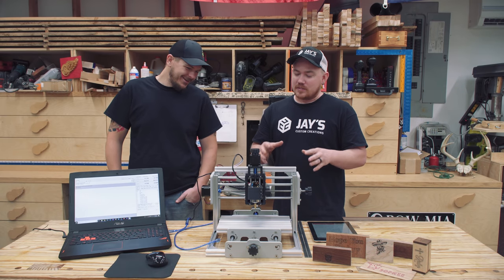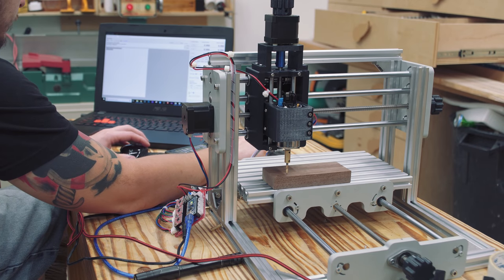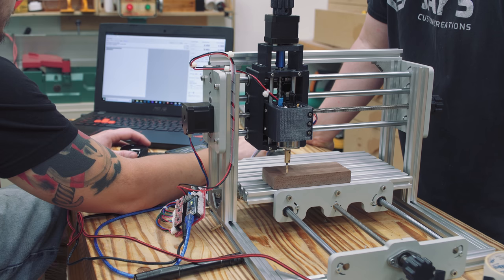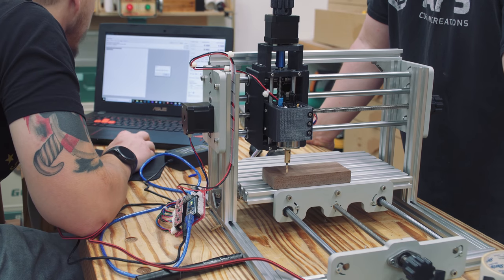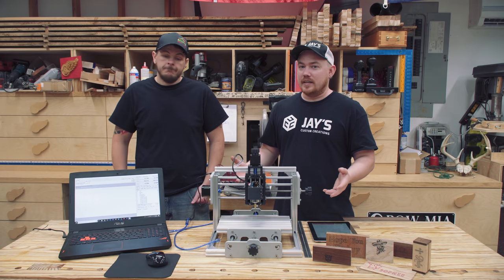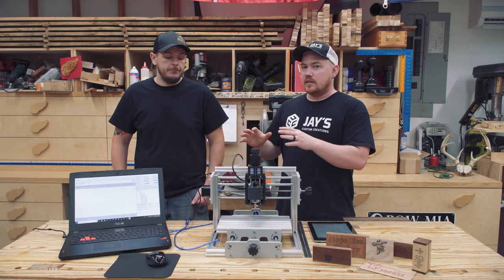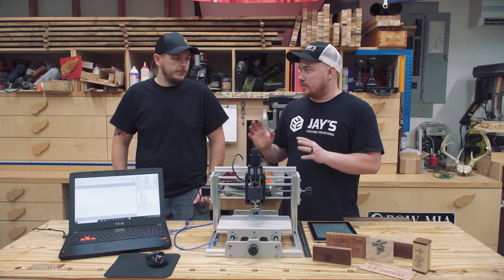The software also took forever to get up and running, mainly because it's almost entirely in Chinese — so it's a lot of click and hope, trial and error. It was kind of a nightmare. I thought we could assemble it, cut some test pieces, and shoot the video all in the same day, and here we are the next day. It took way more time than we thought, but once the initial bugs were worked out it does exactly what it's supposed to do.